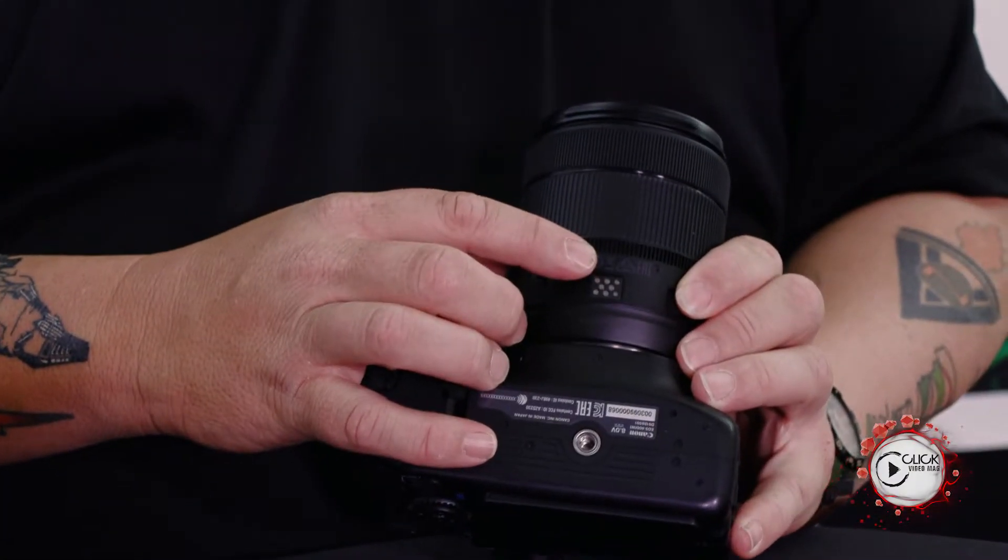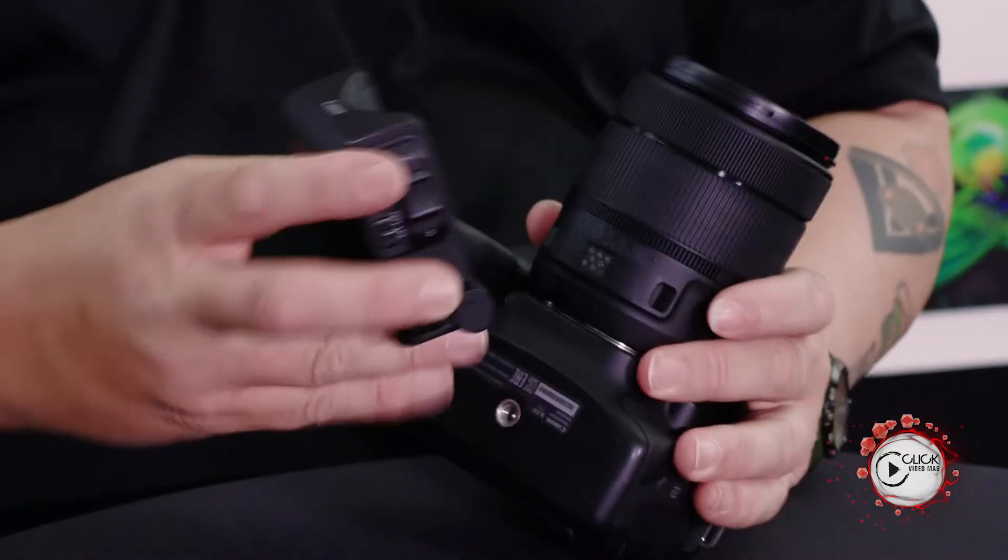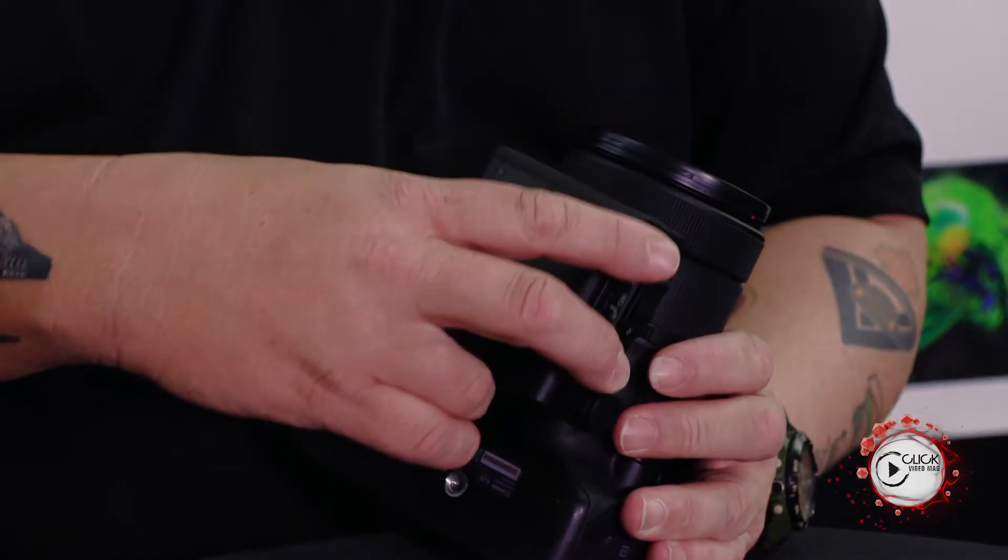The great thing about this lens is it's got some electronic contacts at the bottom, and it's the first lens we have with this capability, which takes this little thing called a PZ-E1. The PZ-E1 is essentially what we call a power zoom adapter — clips on the bottom of the lens, click in one side, lock it in on the other. Now all of a sudden I have a zoom control on this.